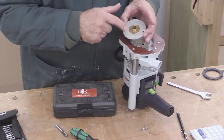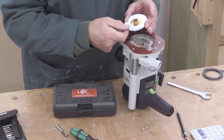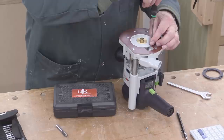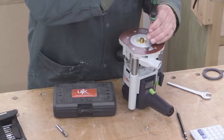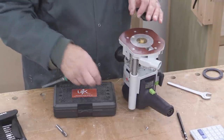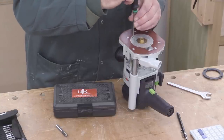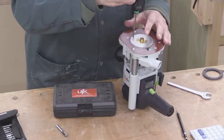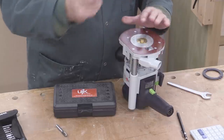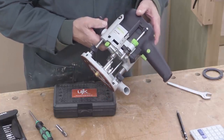There may be very slightly different ones of these that match your particular router, so you do need to check that you've got the correct one. Then all I have to do is put this in the router and screw it in place. If the work you're doing requires the guide bush to be absolutely concentric with the shaft of the router, you can use a mandrill to set it up so it is absolutely perfect. The work I'm about to do does not require that, so I'm just going straight in, tightening that up, and that is now fixed. All I've got to do now is to install my cutter.